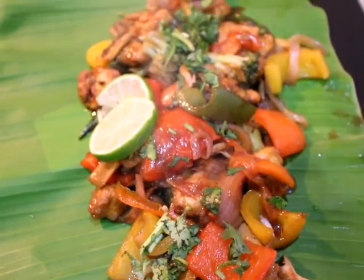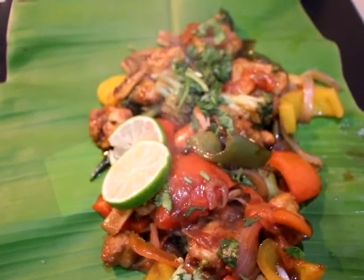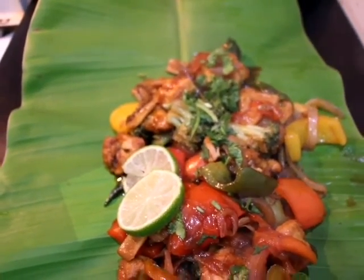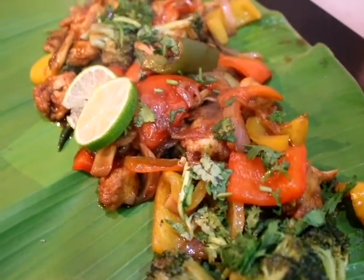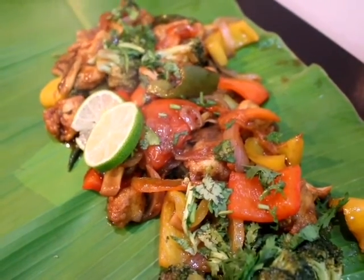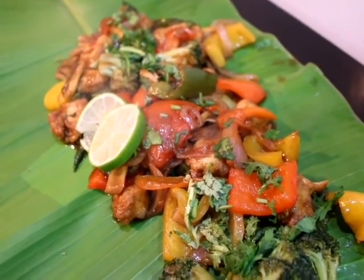It is so authentic and delicious that if you make it at home, you will make it again and again. So don't waste time, let's start the recipe.